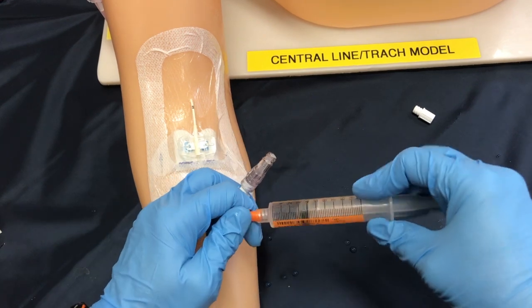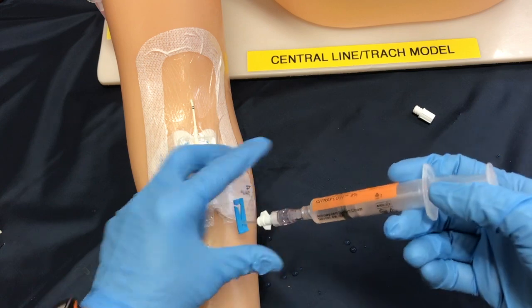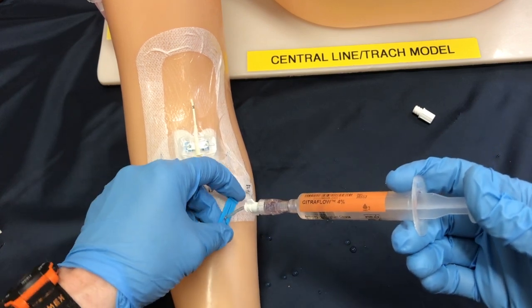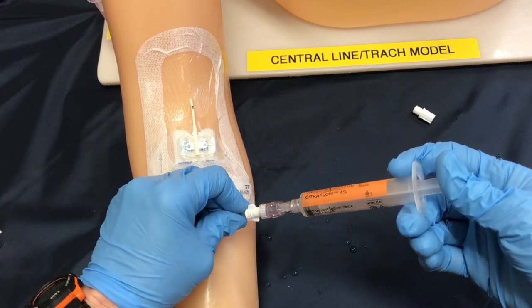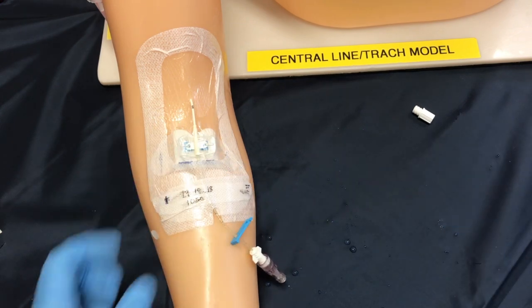Removing the cap and keeping sterile to sterile, we will insert and turn and we're ready to instill. Unlock your line and you can start to infuse your sodium citrate or heparin, preparing to lock off that line in the last one mil of infusion. Remove your sodium citrate and you are complete.